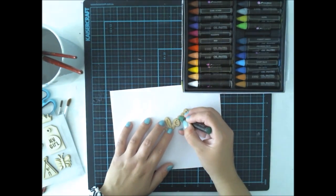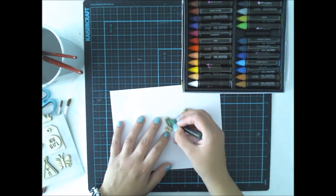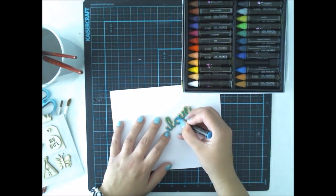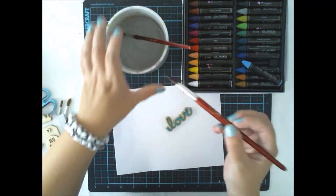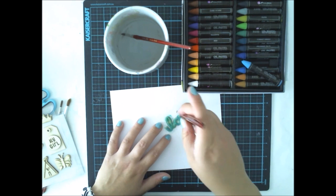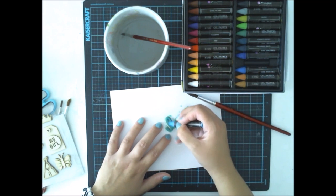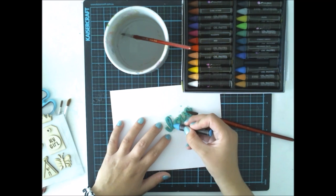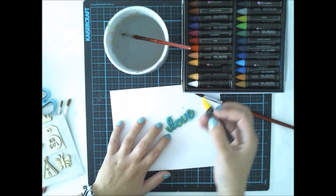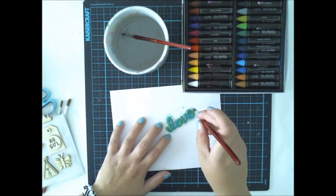Now I'm showing another trick. I have this chipboard — double chipboard, actually — from the Great Paper Cute Girl collection, and I just colored it with one oil pastel. Then I'm adding some water on top with a regular brush to get it to spread. And since I want to have different shades, I'm adding different colors. You can really mix them up and do whatever you want, because they work great in both dry and wet techniques.